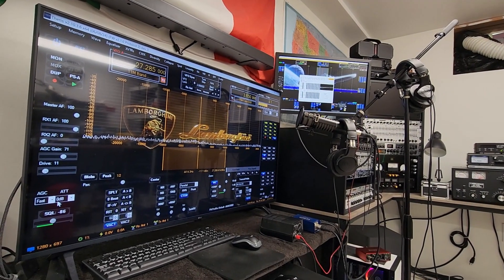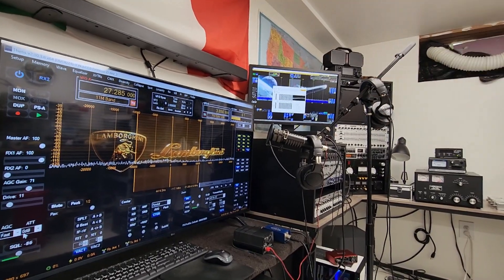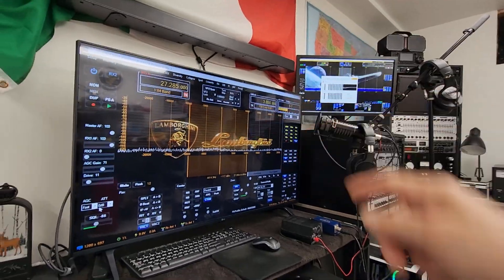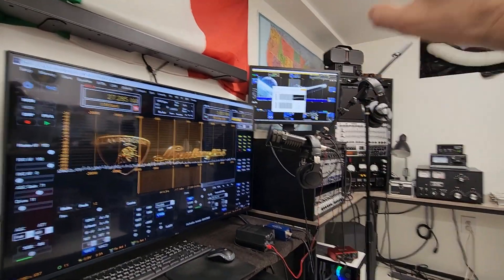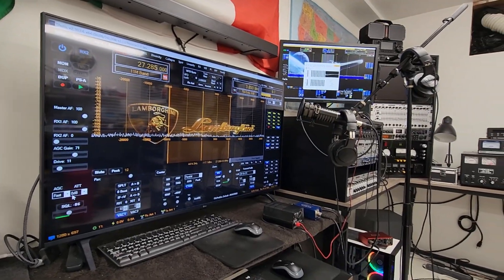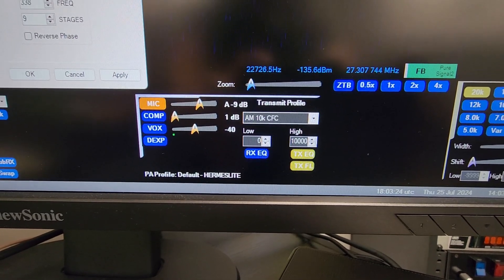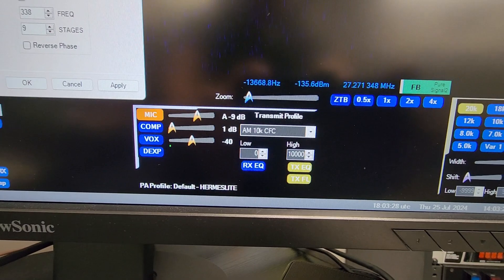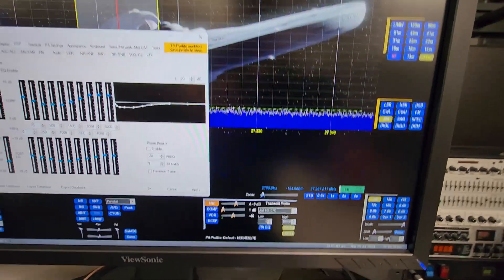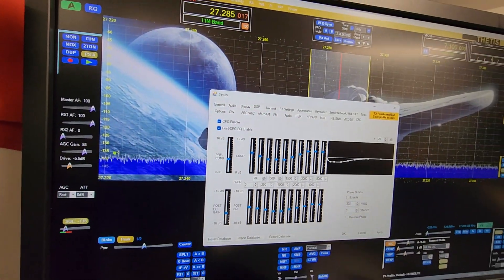Here we go once again with these linearity tests. This time we're gonna reverse roles — gonna be transmitting out the Hermes Light 2 Plus with unprocessed audio. Station B is the Hermes Light 2 Plus transmitting, station A is receiving. Like I said in the last video, I'm gonna be pulling from that list of profiles — this 10K AM, 10K CFC — I modified it to be an actual 10KC transmit on AM. This profile out of the box comes with the CFC enabled and the transmit EQ with those settings.